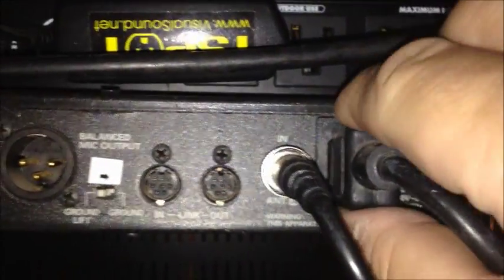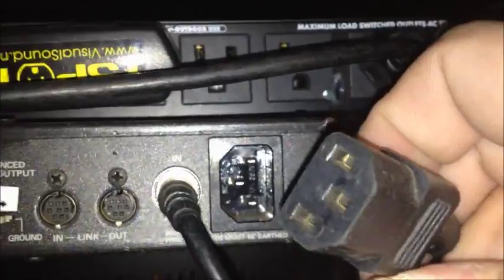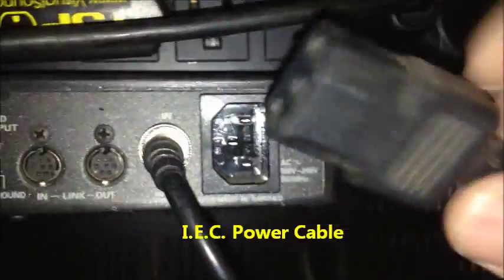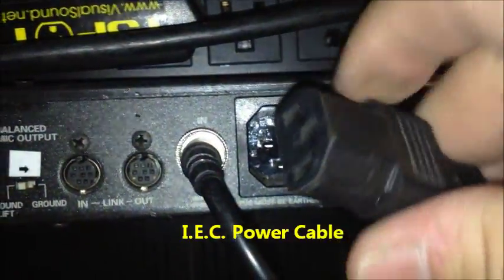On a lot of guitar rigs, amps, and gear you're going to see this kind of AC plug. You've probably seen these on your computers. It's not called a computer power plug — it's called an IEC cable, I-E-C. It just plugs right in.